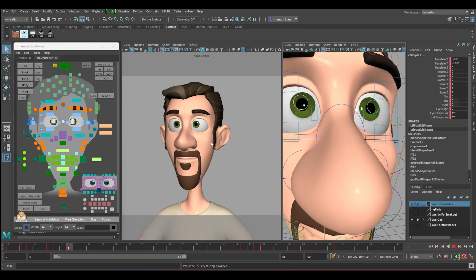We are done with the eye blink. Next, in between we have to do some animation — like eye dodge.